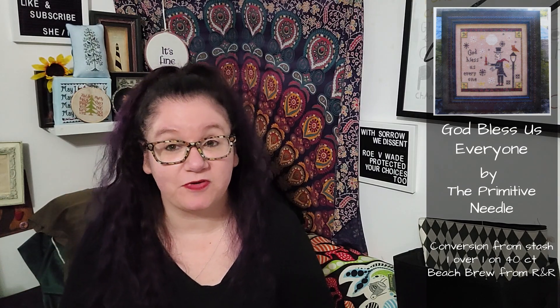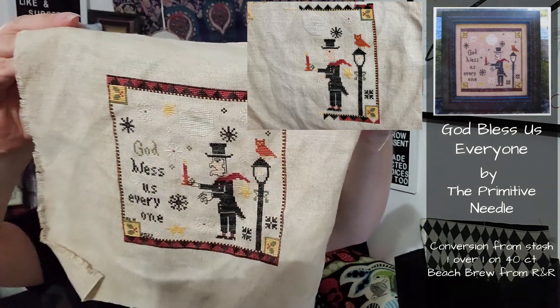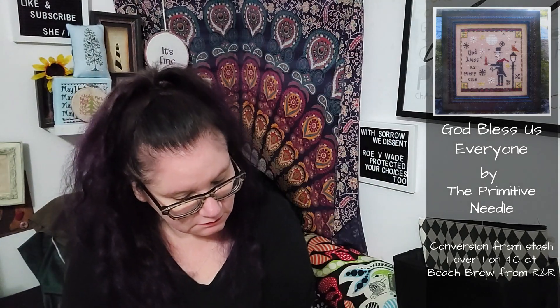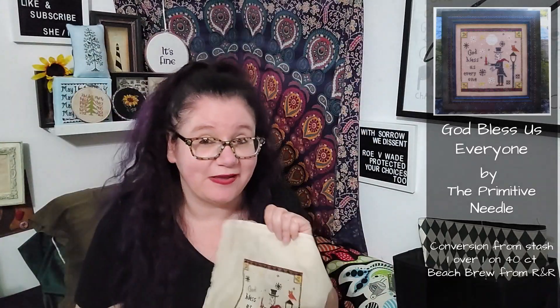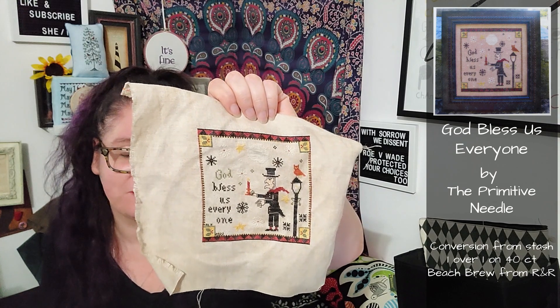The next thing I worked on is actually a finish - God Bless Us Everyone from The Primitive Needle. I finally finished it. I literally just forced myself to sit down and finish it. I almost didn't do that bottom band, but I did. I couldn't see that last dark band but it is done. And I am actually happy I did it, because he is strange and creepy and everything that I want in a Christmas piece. Hopefully I'll get a nice little frame for it and be able to display it this Christmas.